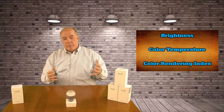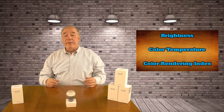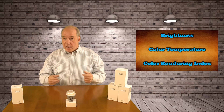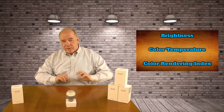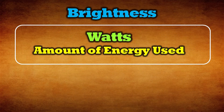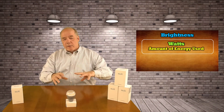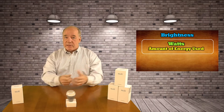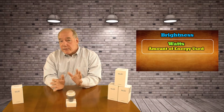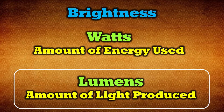Brightness should be pretty obvious — we've been buying bulbs for a long time. In the old days, the thing you looked at for brightness was wattage. But that's misleading because wattage really isn't a measure of how much light a bulb can generate — it's really a measure of how much electricity a bulb is drinking. So when you had a 100 watt light bulb, you knew that all 100 watt bulbs drank about that much electricity, so you got about the same light. The truth is, the illumination of that bulb — how much light it's actually generating — is expressed in lumens.